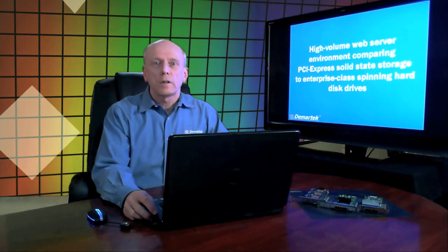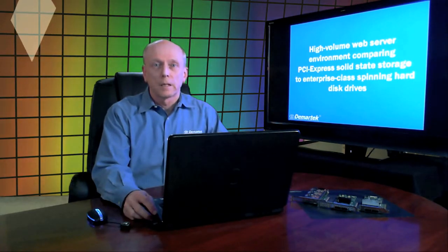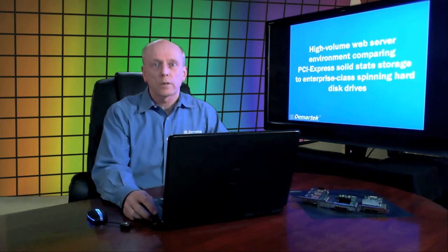Hello, this is Dennis Martin, President of Demartec. In today's video, we will be discussing storage performance in a high volume web server environment. LSI Corporation asked us to evaluate their Warp Drive PCI Express Solid State Storage Drive in a web server setting, comparing Warp Drive to hard disks.